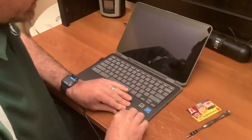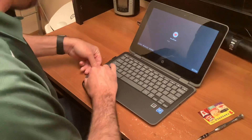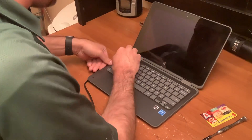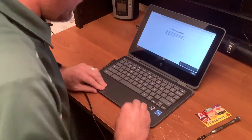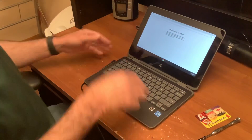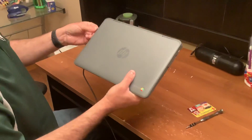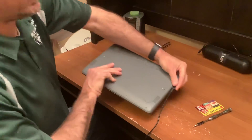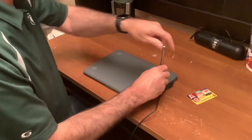You can go ahead and push your keyboard back down. Make sure that everything gets snapped into place. At this point, we're going to close our Chromebook and we're going to keep that power supply cable plugged in. We're going to turn it back over and we're going to start putting the screws back in the Chromebook.